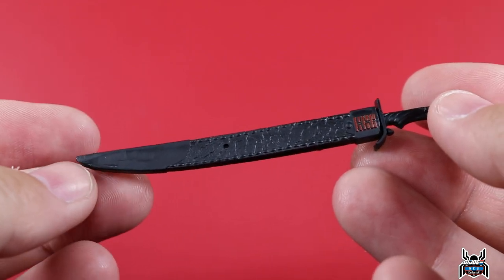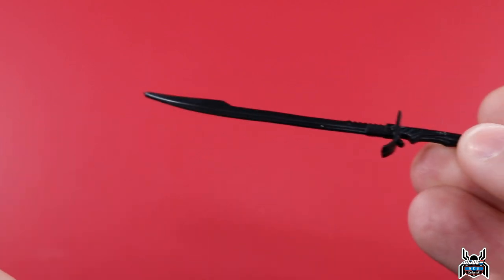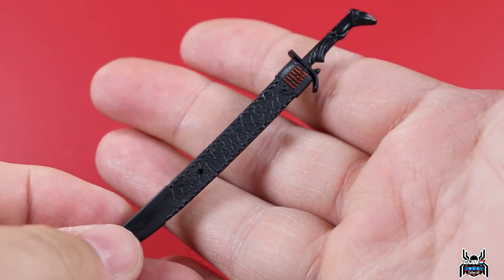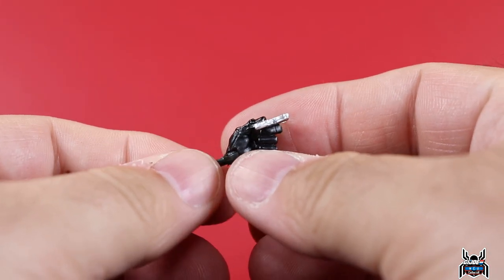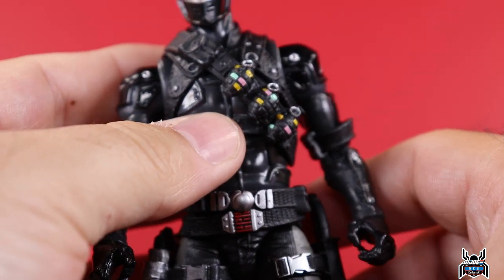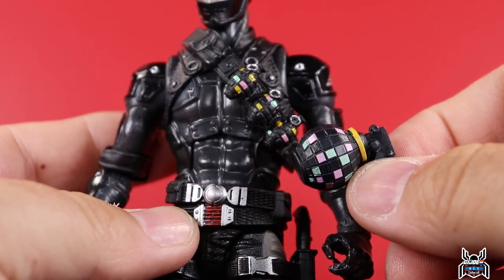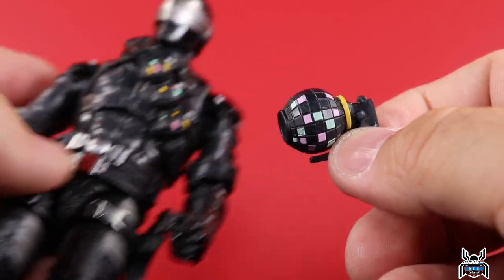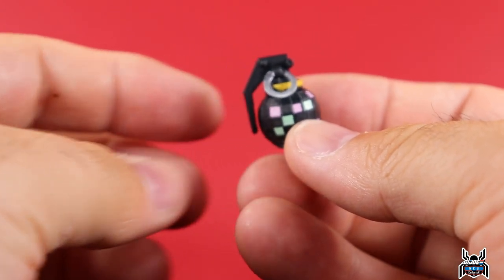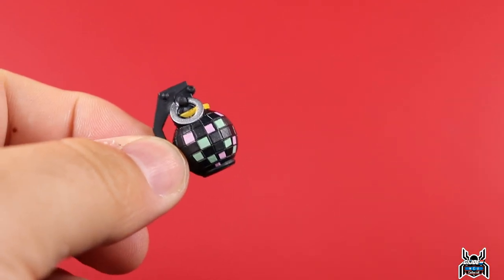Let's look at the accessories individually. First, Snake Eyes's sword — the sheath has the Arashikage logo painted in red front and back, and the sword sheathes in there. That's the same sword we've gotten multiple times, nothing new. We also get the left-hand shuriken throwing hand, nicely painted. And the bandolier with the pretty-colored boogie bombs — there's actually a boogie bomb accessory too, though it's not even close to the same size as the ones on the bandolier.